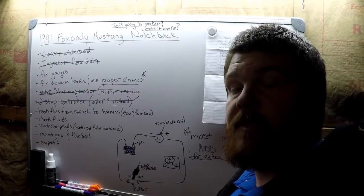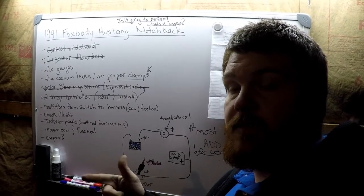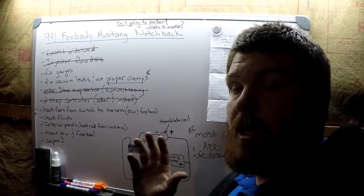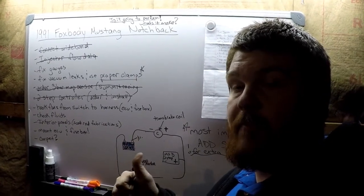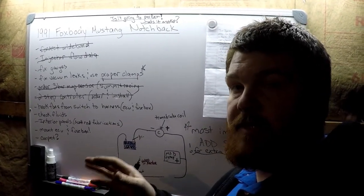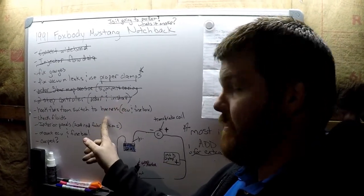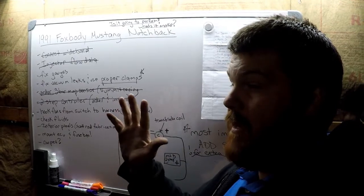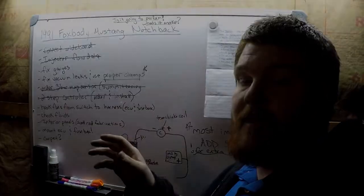I think that's enough for today. I got the vacuum lines all situated, checked the fluids — oil's good, coolant's good. We went over how to hook up the sensor and got the car running pretty decent. Got the map values all set up, got the three bar map in. I think we're just about ready to get it tuned. I'm going to cross a few things off the list here and then we'll go over it again before Saturday, but I think she's just about ready to get tuned.